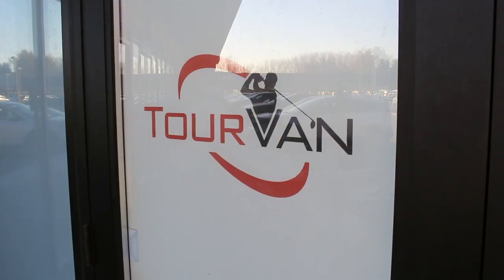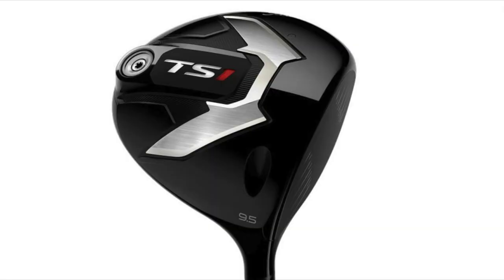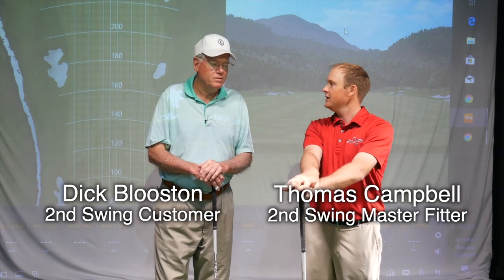Hi, Thomas Campbell, Master Club Fitter at Second Swing, here to take a look at the new Titleist TS1 driver. Really excited to take a look. We've got a special guest, Dick Blueston, great customer of ours. Dick, tell me about your game and why you think maybe the new Titleist driver might be a good candidate for you.